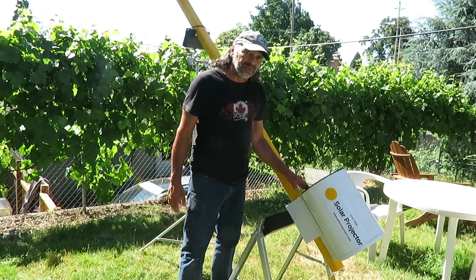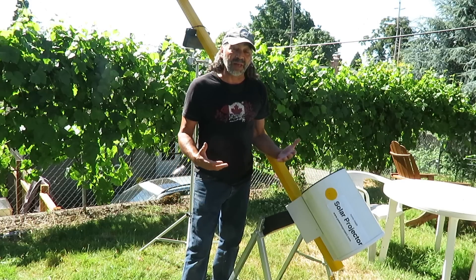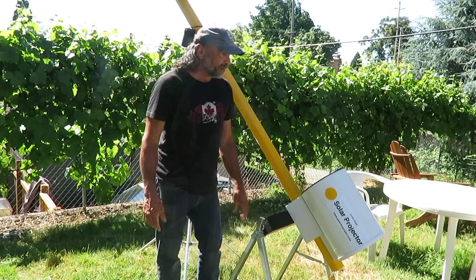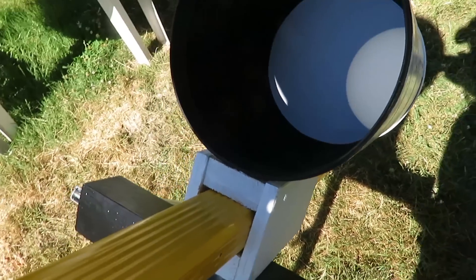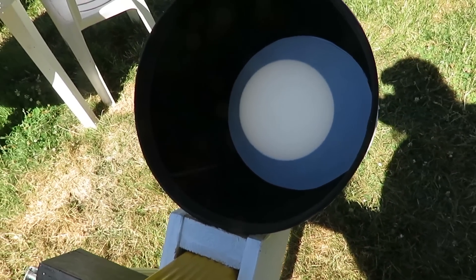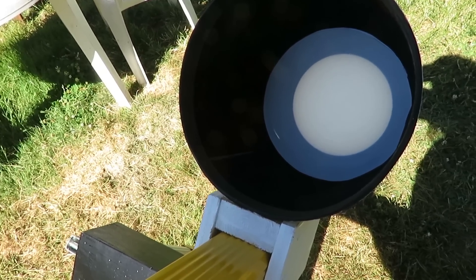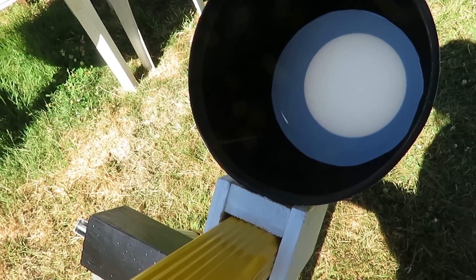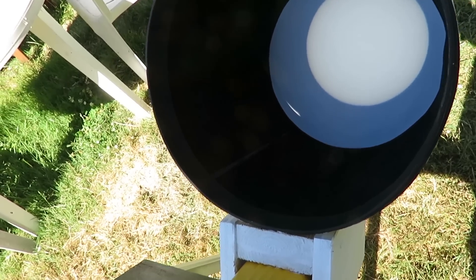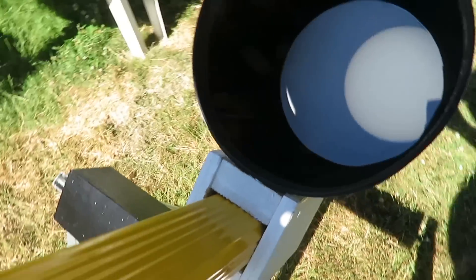The inside of the tube is lined with flocking paper, which is what they use for lining telescopes. Here's the inside of the solar projector — you can see the image of the sun. It's a nice sunny day. Unfortunately there are no sunspots right now; last week there were quite a few and I was hoping some would be there today. However, when there are sunspots you can really clearly see them. See how dark the inside is? The flocking paper gives it more shadow and captures any ambient light.